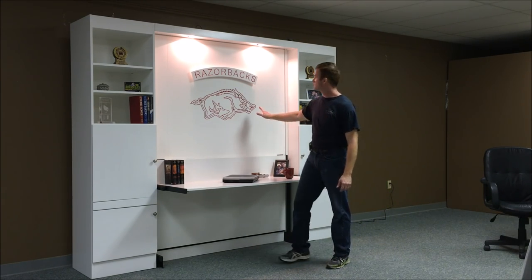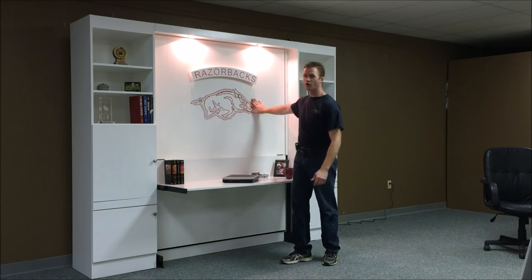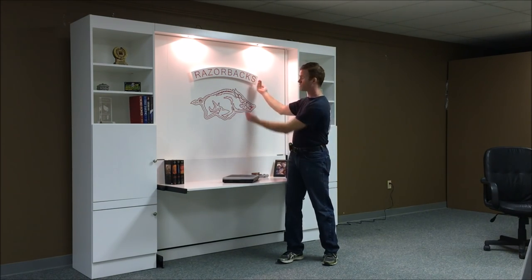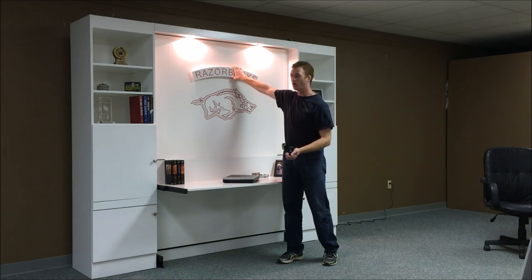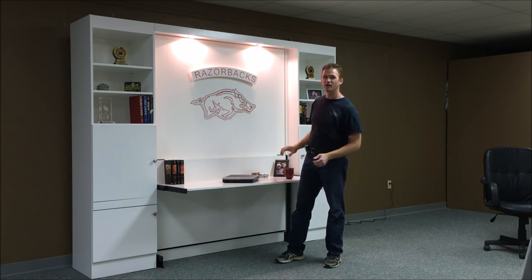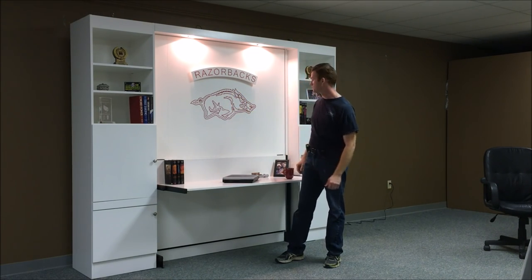Another feature on this particular one is I carved in a school logo, and I also did the wording up here, which is used as a handle. I brought that out a little bit so you can grab a hold of it. Both of these are carved in there, and then I highlight it with the red paint in the carvings.